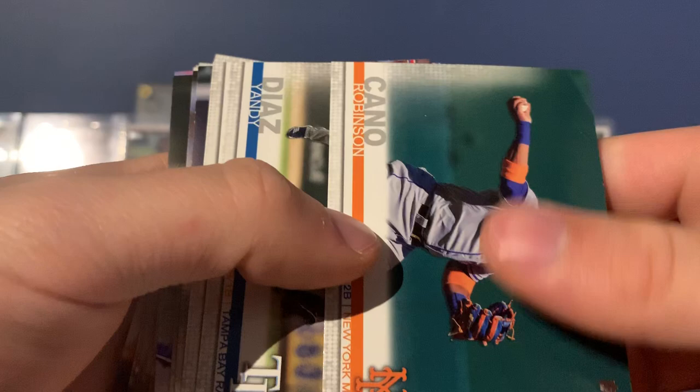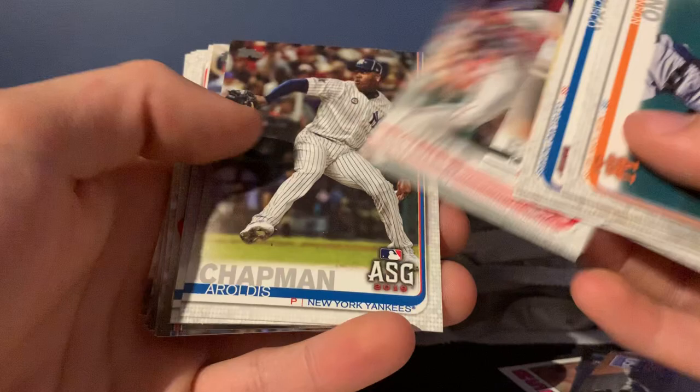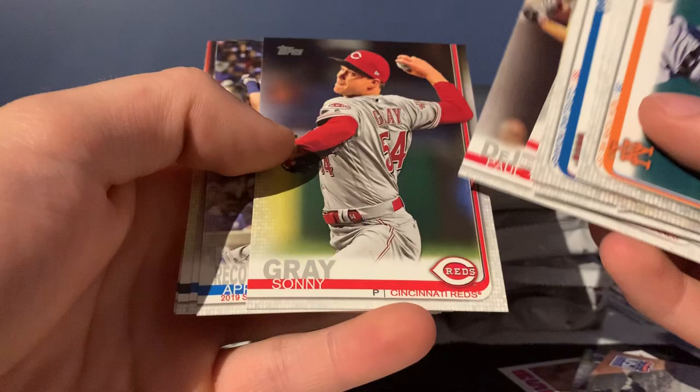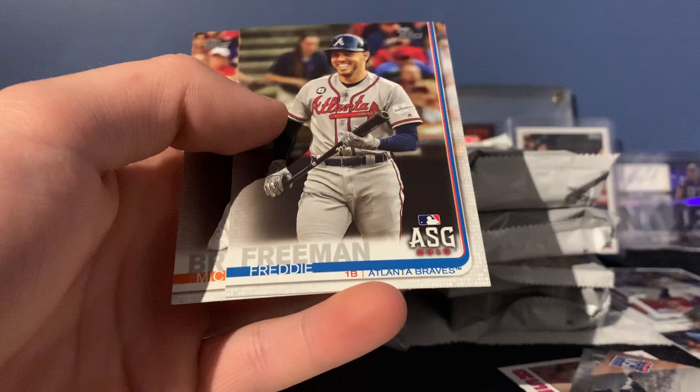Let's take these inserts out real quick. Robinson Cano, Yandy Diaz, Francisco Lindor, Kevin Guerreiro, AJ Pollock, Brad Boxberger, Jonathan Schoop, Jordy Polanco, Josh Bell, Yon Gomes, Chapman, Estrada, Paul DeYoung, Sonny Gray record break — that's kind of cool — Bellinger, Javi Baez, Dante, Michael Chavez — that's a good rookie — Freddie Freeman and Michael Brantley. All right, that's the first pack.